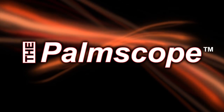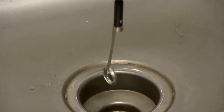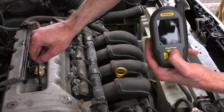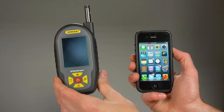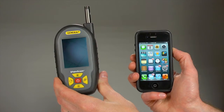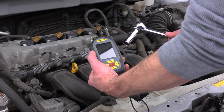The Palm Scope: a rugged, compact, full-featured video inspection system. It's great for plumbing, auto repair, and many do-it-yourself projects. Built to be tough, it's certified drop-proof from 39 inches. The smallest system of its type, the Palm Scope is about the size of a smartphone. It attaches to your belt or fits in a pocket.